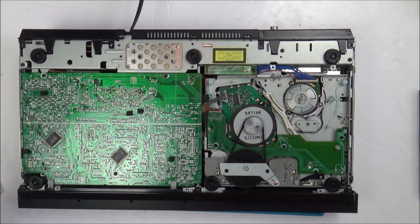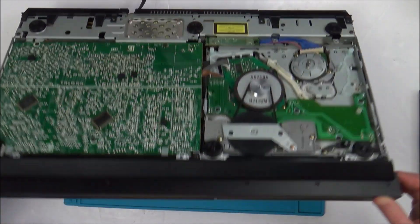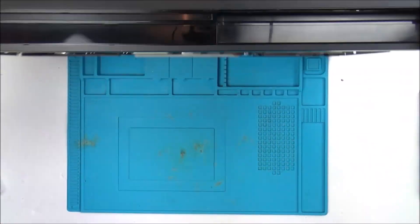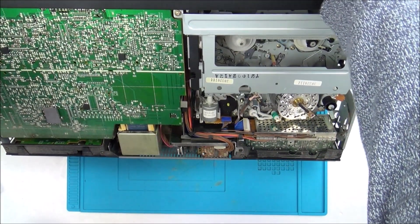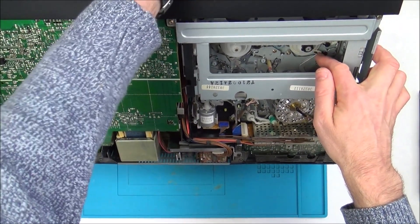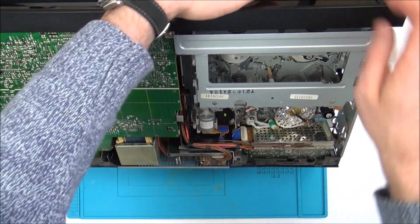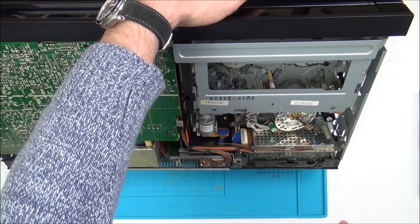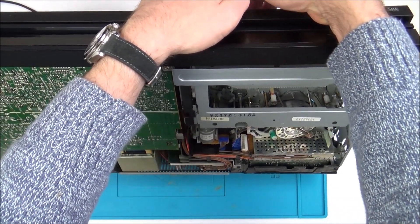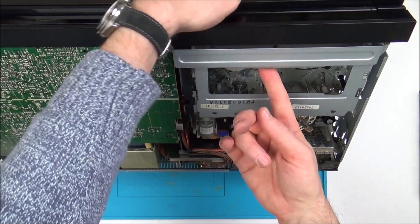That's given us access to more belts. I wonder — is this just slipping? That corresponds to that one there. That is turning this one here. For all I know this might be for fast forward and reverse, because those features might work — remember I haven't got the remote control to test this. I can see that's bringing this in and out as well — that must be to do with the eject or something. That certainly looks complicated.